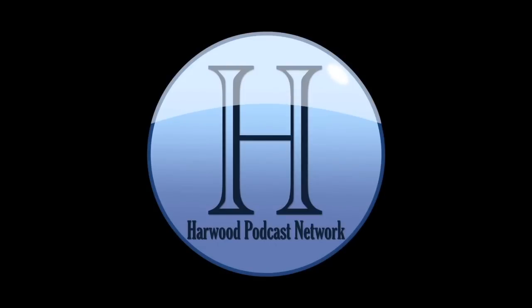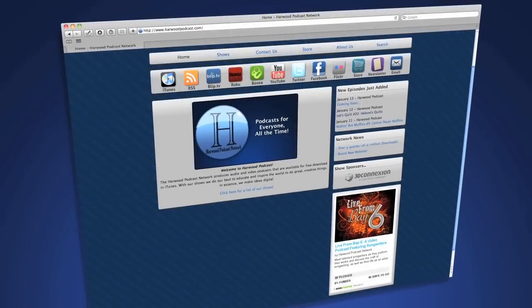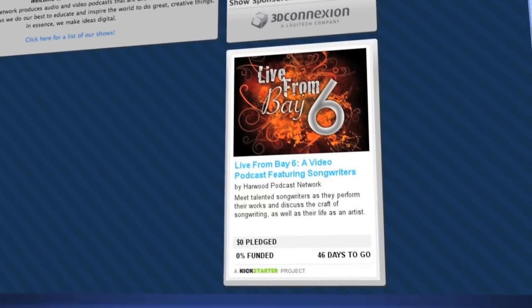This podcast is produced by the Harwood Productions podcast network. To learn more about the network and to find more of our shows, visit us online at www.harwoodpodcast.com. To find out how you can help kickstart our latest show, Live from Bay Six, visit our website and click on the Kickstarter icon.